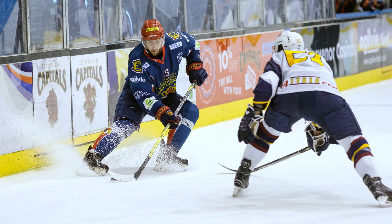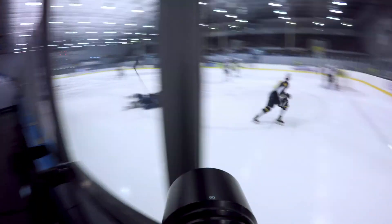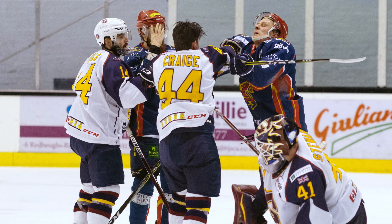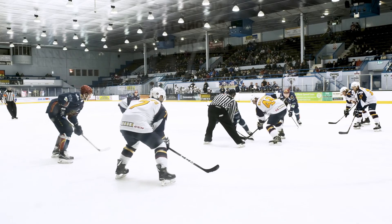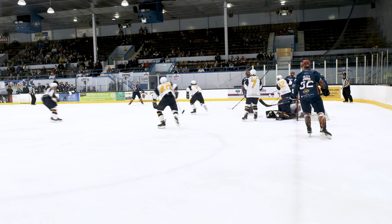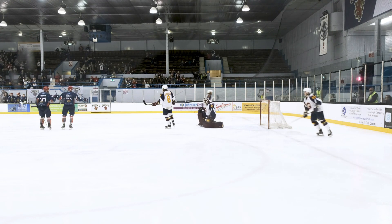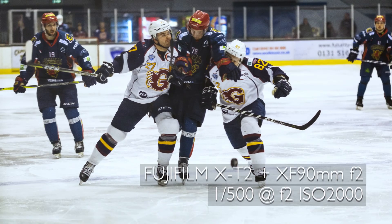As well as shooting from the stands, I also shot from the rink side, which normally isn't allowed for fans. But again, if you contact the club in advance and explain what you want to achieve, this might be an option. Shooting from a rink side position comes with its own challenges, as you are taking images through glass screens. While these screens are kept as clean as possible, the angle of the shot can make a huge difference to the results. Shooting at 90 degrees to the glass is okay, but an oblique angle will cause distortion in the final image.